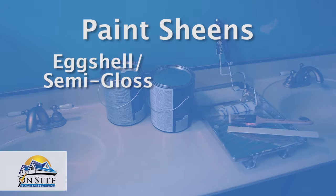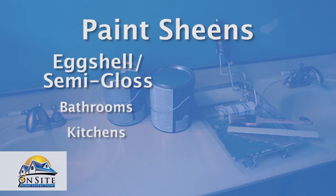Choose the right sheen for your paint. An eggshell or semi-gloss is great for rooms with high moisture levels like bathrooms or kitchens, but a flat or satin paint is great for standard living spaces like living rooms and bedrooms.